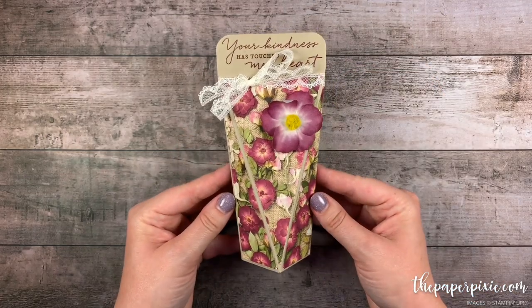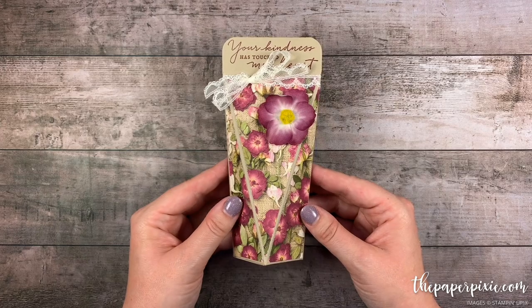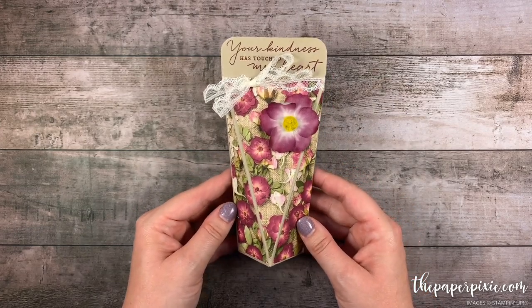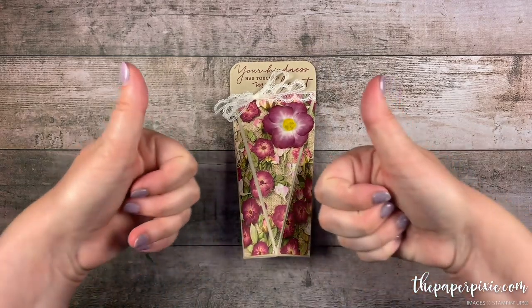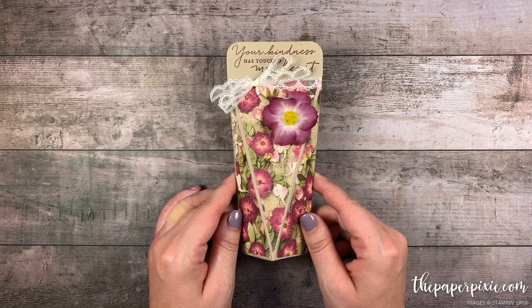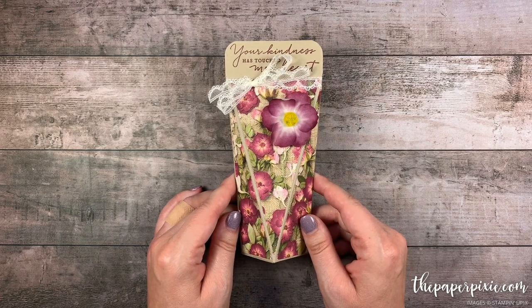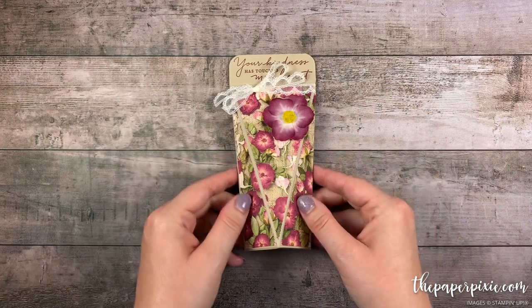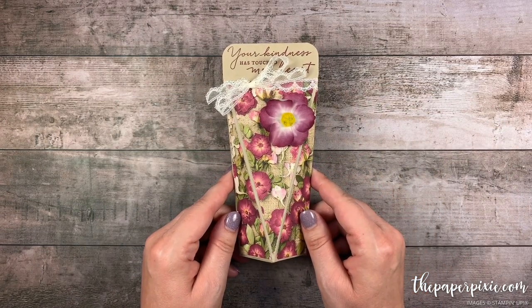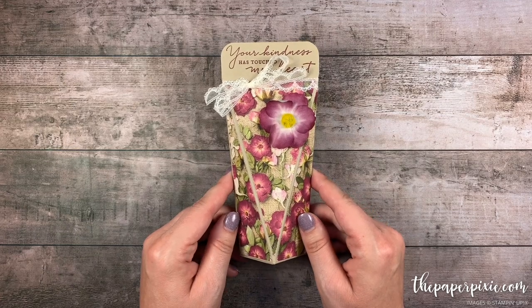And voilà, there is our Pressed Petals faceted gift box that holds a body cream. Thank you so much for joining me today. If you enjoyed this video, please give me a thumbs up and subscribe to my channel so you don't miss my next video. If you're interested in purchasing any of the Stampin' Up! products I used today, they'll be linked in the description. I'll also include a link to my detailed blog post with all project measurements, details, and a picture of the template.